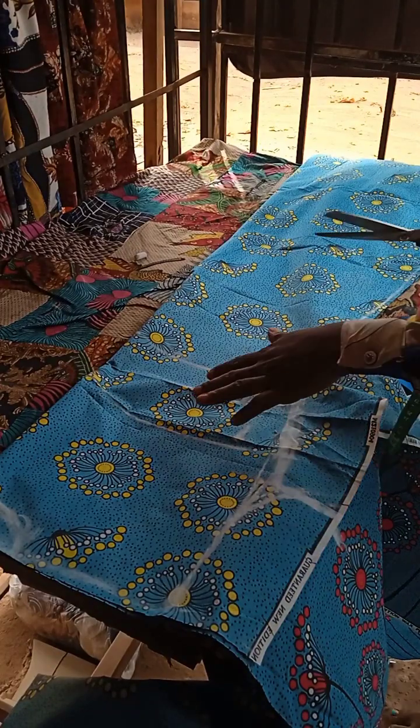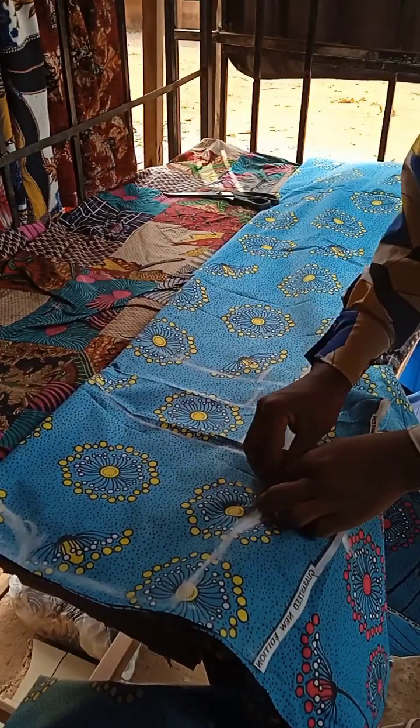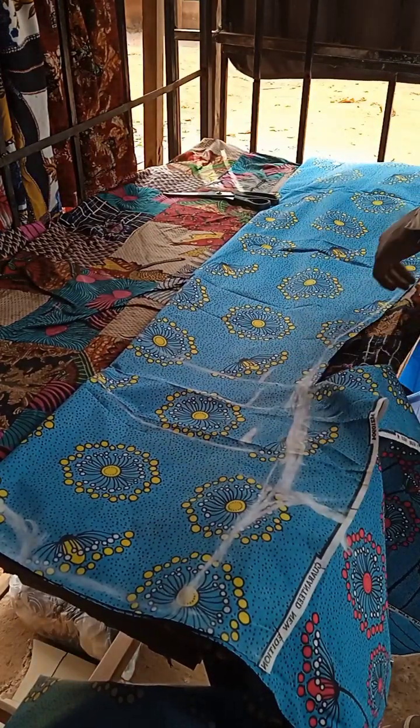So guys, this is it. I have now put my armhole and I have marked my bust, then give this the A-line distortion.